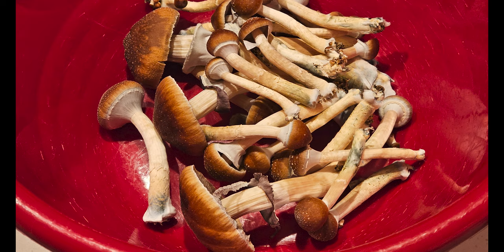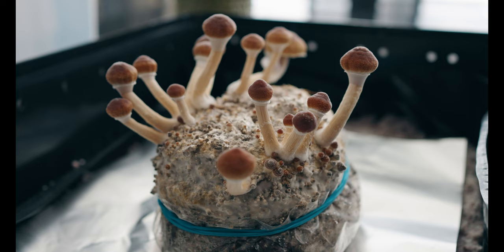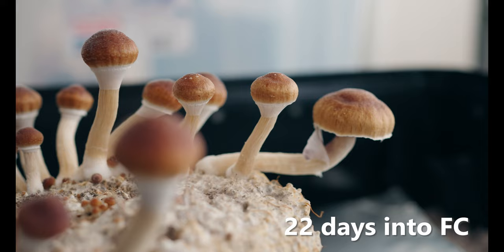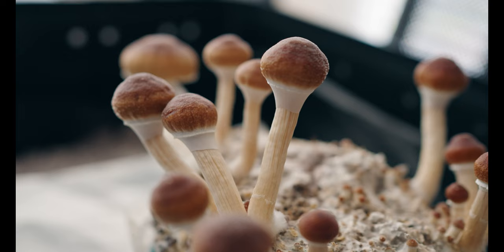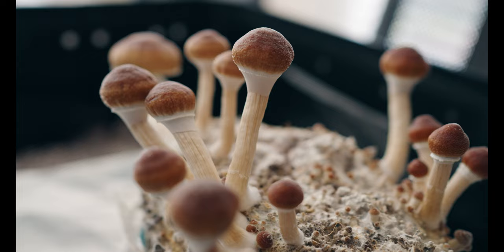Now we fast forward seven days to October 27th, 22 days into fruiting conditions. As you can see we have another little flush that's just about ready to be harvested. This footage was taken in the morning, and later that day these were ready to go. They turned out to be 4 grams dried, making the total haul from this grow bag 16 grams so far.